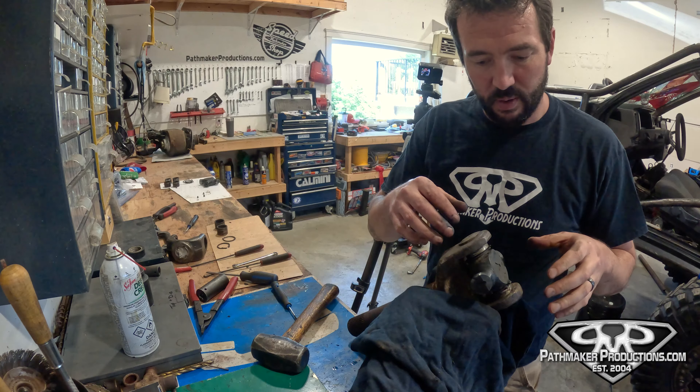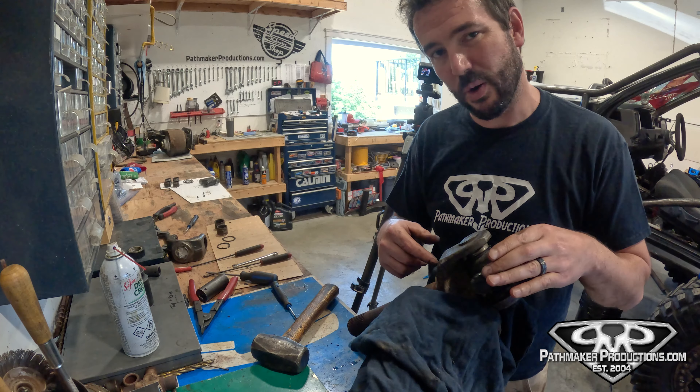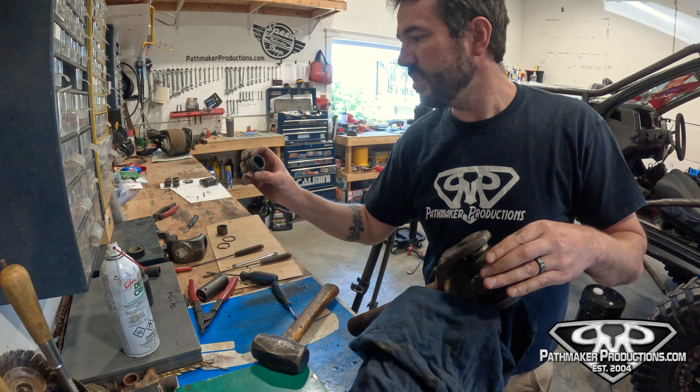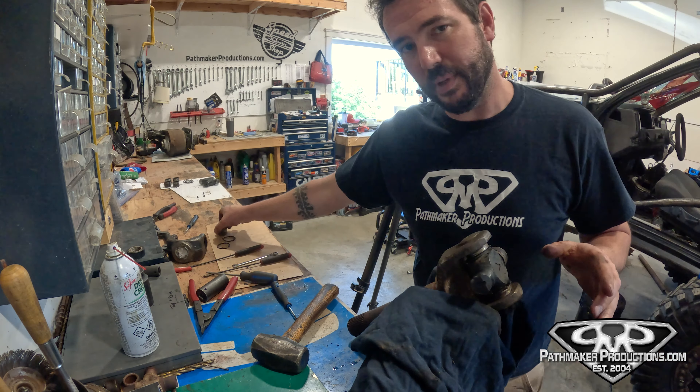Time for the next tip. You don't have the yoke on the other side to beat on, and you don't want to mess up the crossbar. So what we do is slip the caps back on and tape them in there, then set it in the vise. The reason for the tape is so when we start hitting it, the caps don't go flying — and if you've got needle bearings in them, it's even worse.